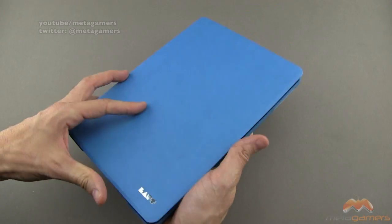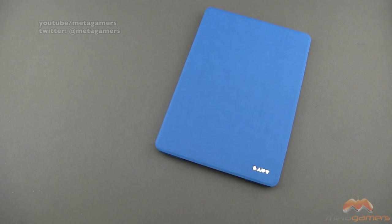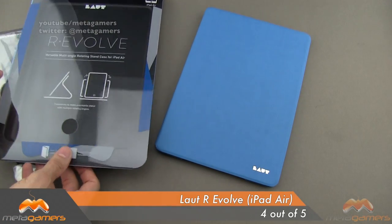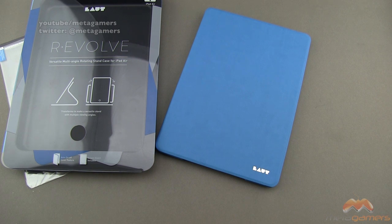It is a nice case — it's relatively thin. It's by Lout, it's called the REvolve, it is available now, it comes with the screen shield, and it comes in a wide variety of colors. It gets my four out of five. If you guys have questions, comments, or feedback, as always, please feel free to let me know. You can hit me up on Twitter at Metagamers, don't forget to head on over to Metagamers.com, and I'll catch you guys next time. Take care everybody, and have fun.